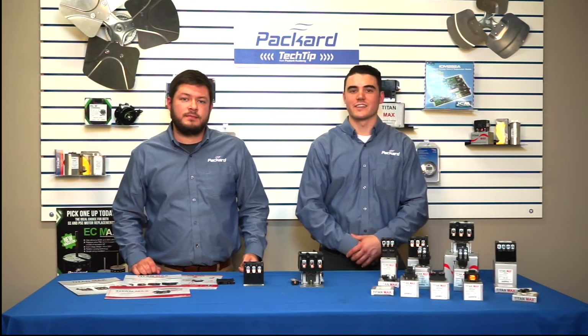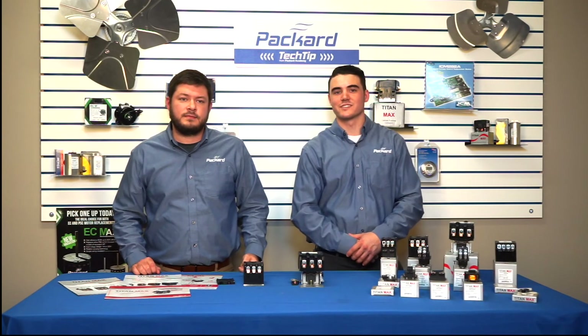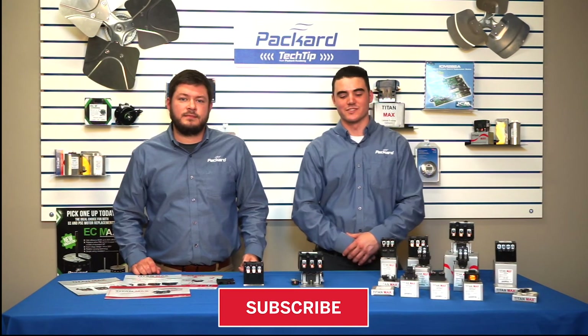That'll wrap it up for today here at Packard Academy. Thanks for joining. Make sure to press that subscribe button and we will see you next time.